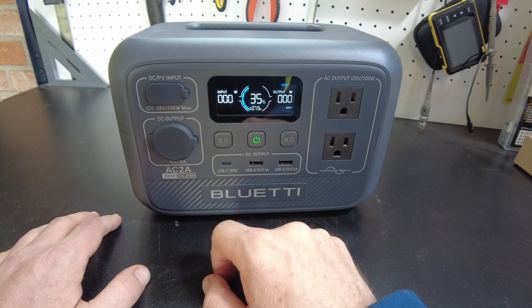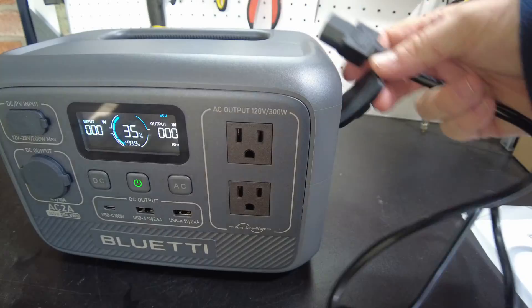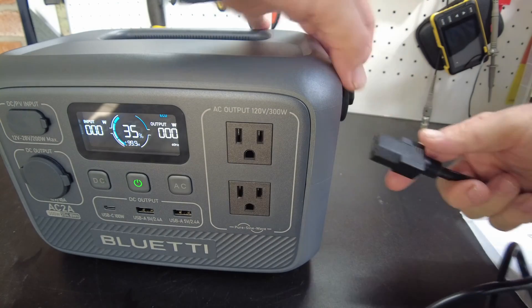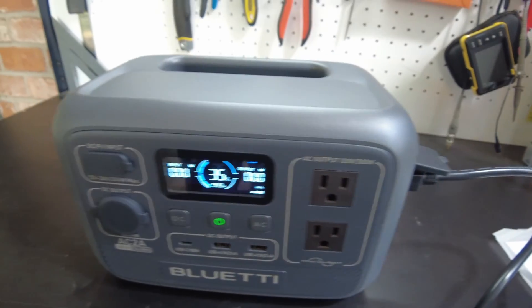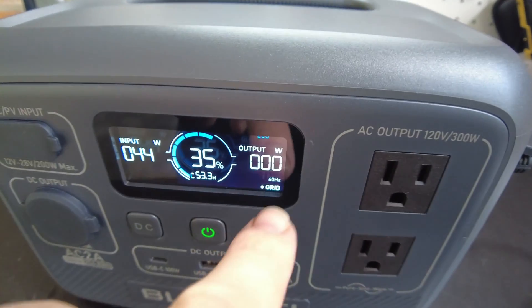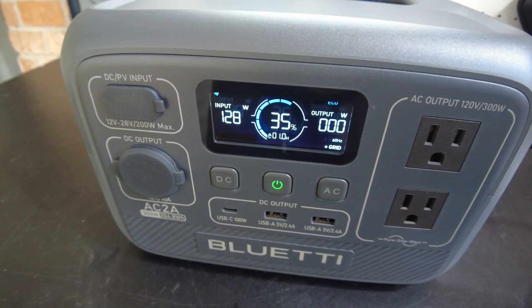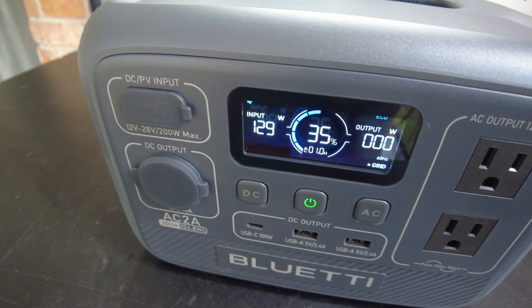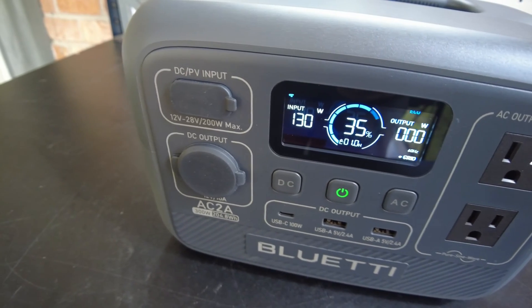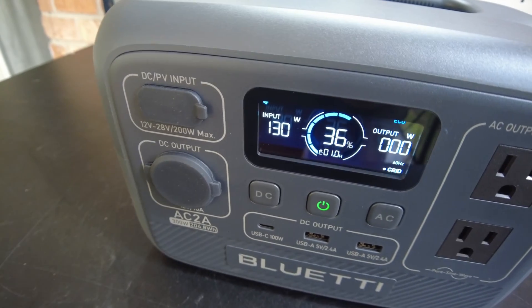I like the screen on these. So we're starting at 35%. Let's go ahead and charge it up. Plug our AC input in — and it shows 'grid' right here. It looks like we're charging at 129 watts so far. At that rate, it would actually fully charge in less than two hours, since it's only a 200 watt-hour battery.